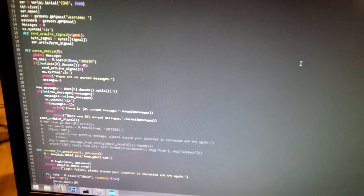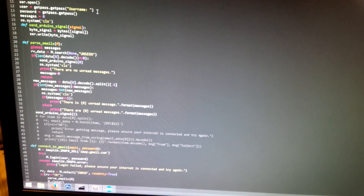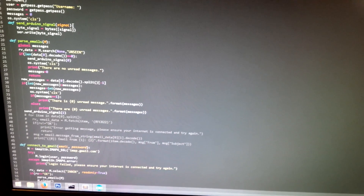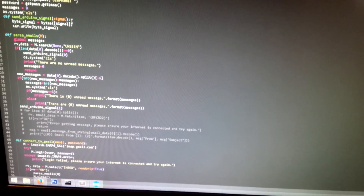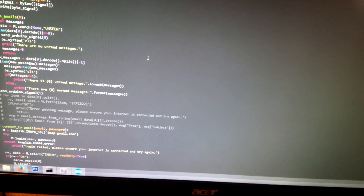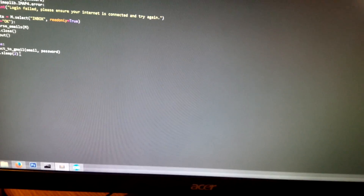So first off, we've got our Python code. I'm not going to go over and explain it in detail. The basic gist is that we check for any new emails in the inbox. If there are new emails, we send an Arduino signal to turn the LED on. And if there aren't, we send one to turn the LED off. This is running constantly with just a two-second delay.